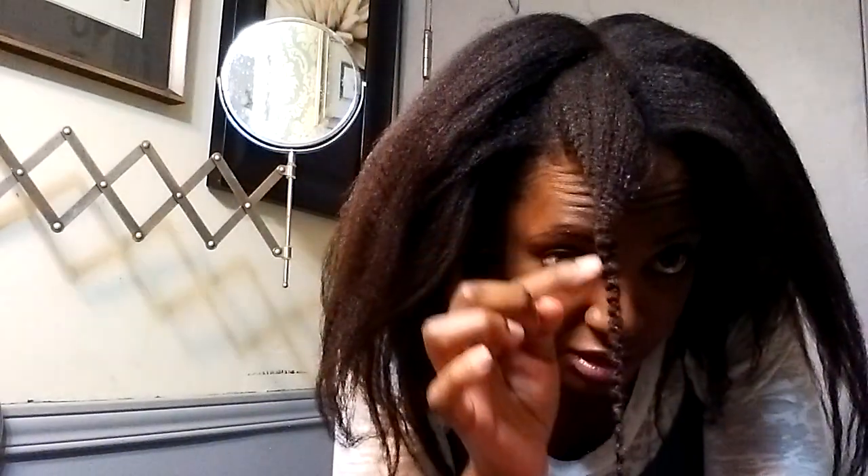I'm spritzing it lightly with water. This is hair that I was in African threading — the indentations you see is where the thread was. I just misted the hair lightly with water, working the water through the section, and I take my blow dryer.